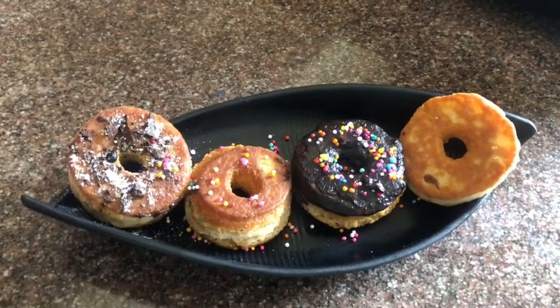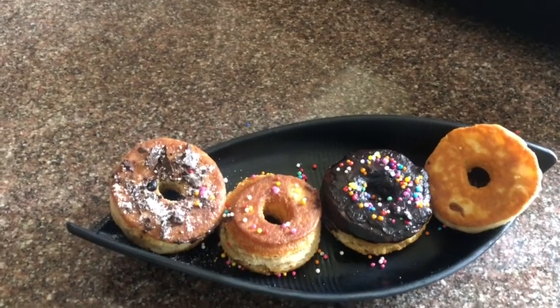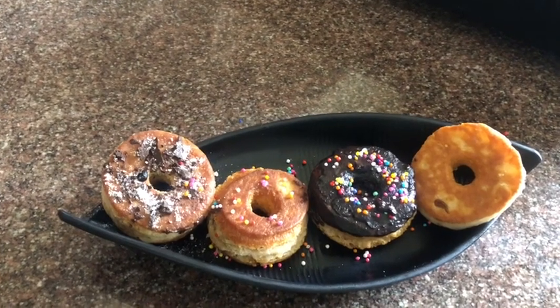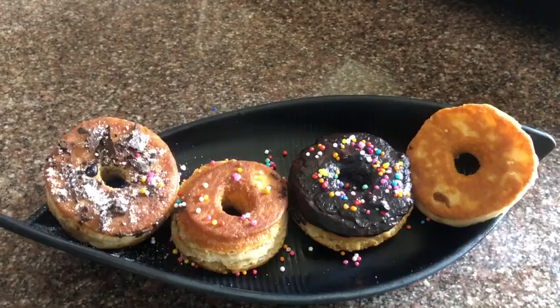That's all for today. Please support my channel, stay healthy, try out this doughnut recipe, and please let me know how it goes. Thank you so much!